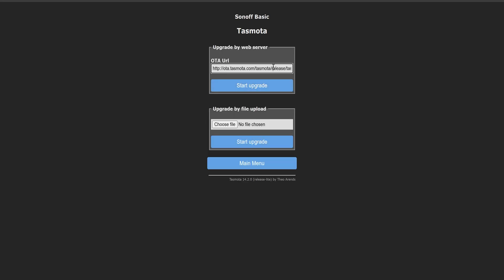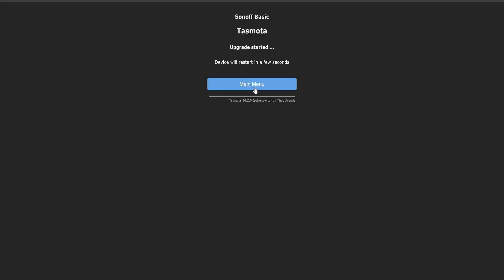Once it's uploaded, go into your Wi-Fi settings, connect to the Tasmota device, and connect it to your Wi-Fi. The easiest way to update to the full version of Tasmota is via its self-update mechanism. Go into the firmware update section, look at the OTA URL and remove any trace of 'light' from that value. Start the upgrade and the device will reboot a few times and give you the latest full version.